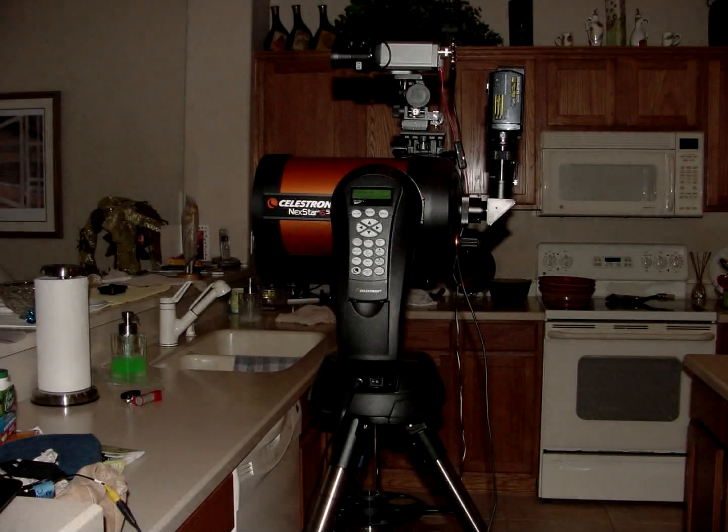This is the new telescope configuration I started using last month. It's a Celestron Nexstar 6XC telescope, replacing the Meade LS6 I was using.